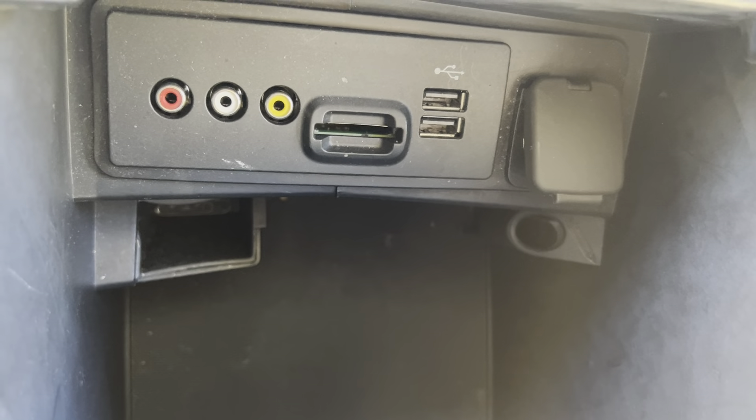So here's your trunk space. It is a hybrid, so you are a little bit limited on the space. Got a little bit of room up top there as well. And then we've got a little storage up under here too — got a little cleaning tire kit, it looks like.